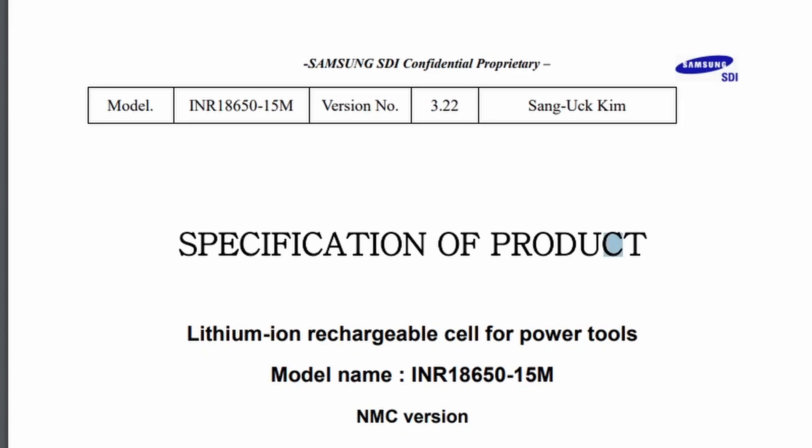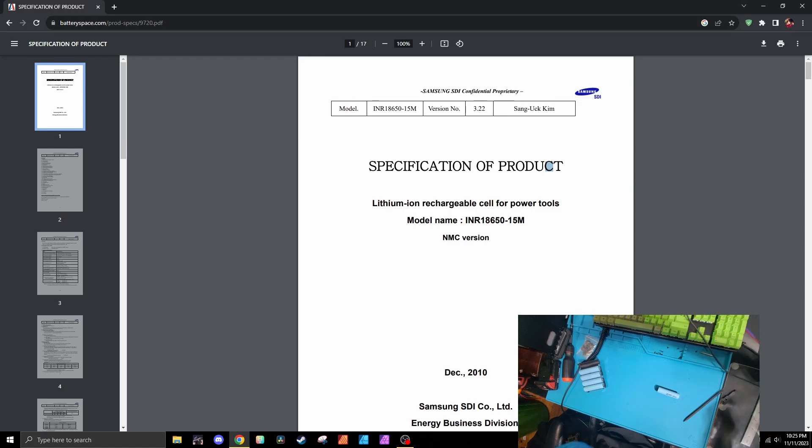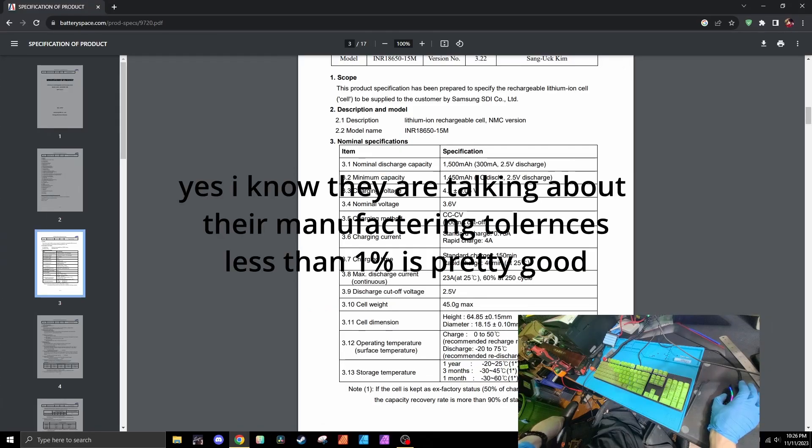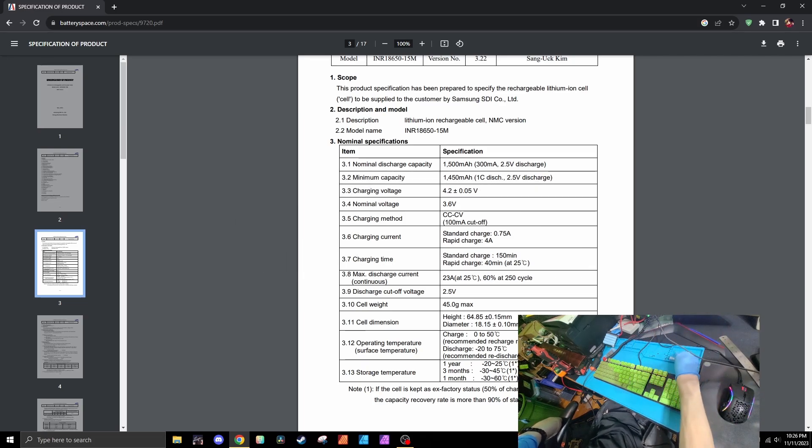Confidential. Proprietary. First result on Google — I love that. Minimum capacity? What do you mean? I'm sure this has less than 1,450 milliamps at this point.